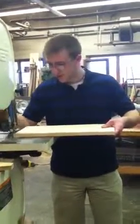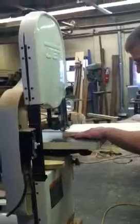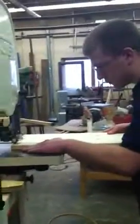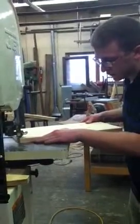Then you come over here to the bandsaw. Before you use the bandsaw, you've got to make sure it is adjusted correctly. You really don't want it to be too high, so you don't put your fingers in there — I've had experience with fingers through machines. And then you've just got to make sure the blade is going to work properly and is set to the right depth.